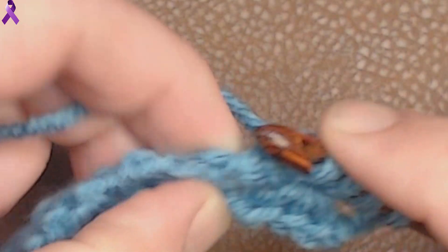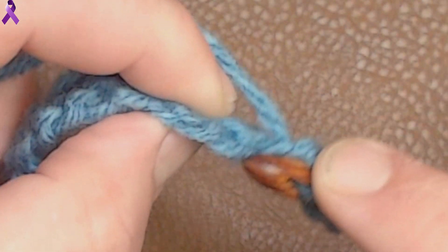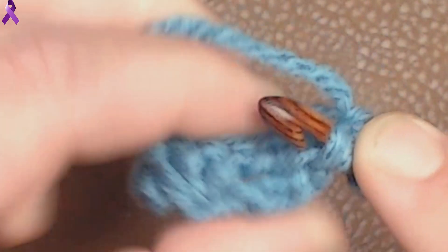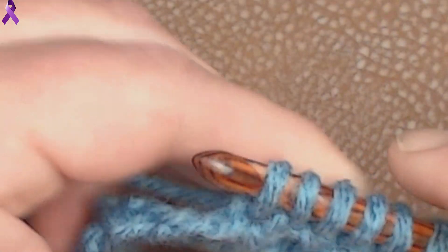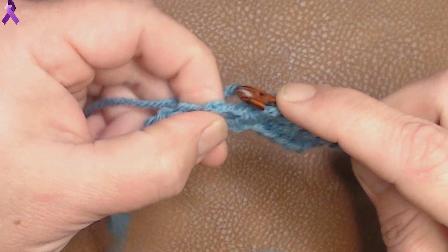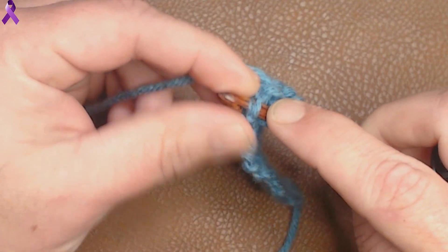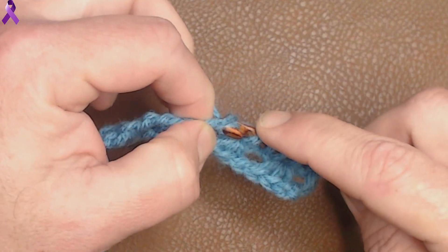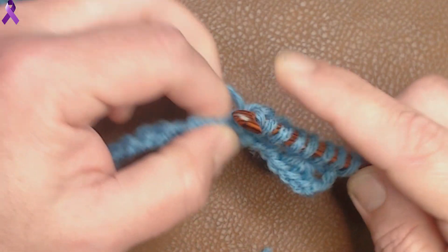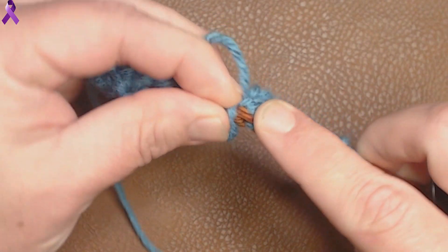It's going to be 3 loops per shell. In the chain: 1, 2, and then right behind the shell is number 3. So it goes: chain, chain, cluster — repeating all the way across.